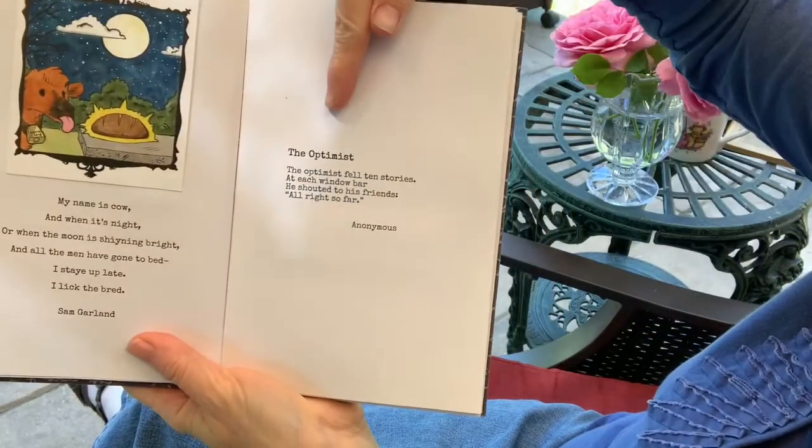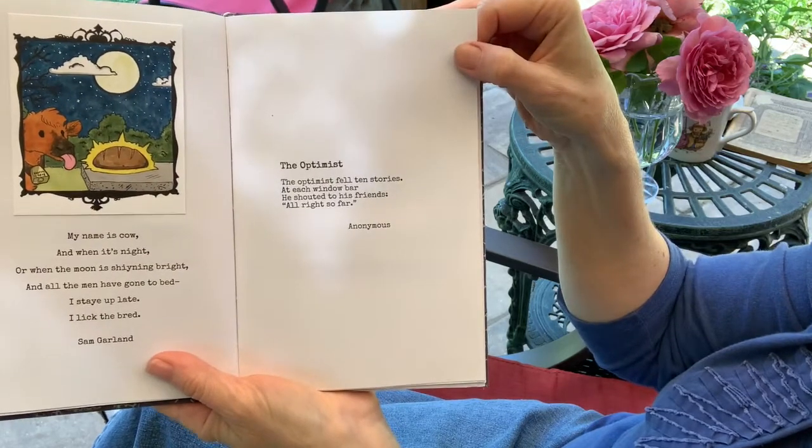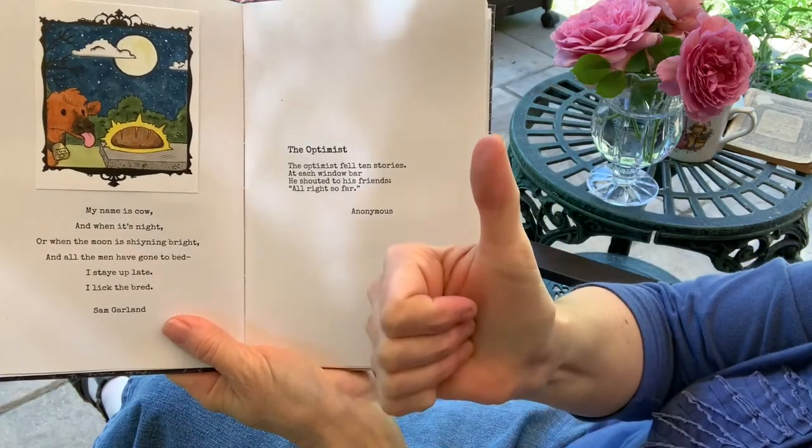Another of my favorites, called "The Optimist": "The optimist fell ten stories; at each window bar he shouted to his friends, 'All right so far!'".